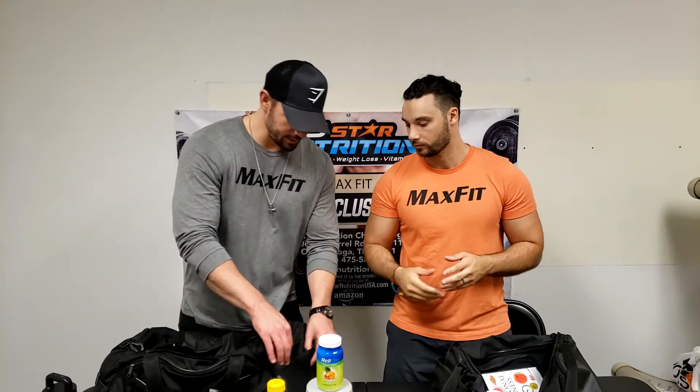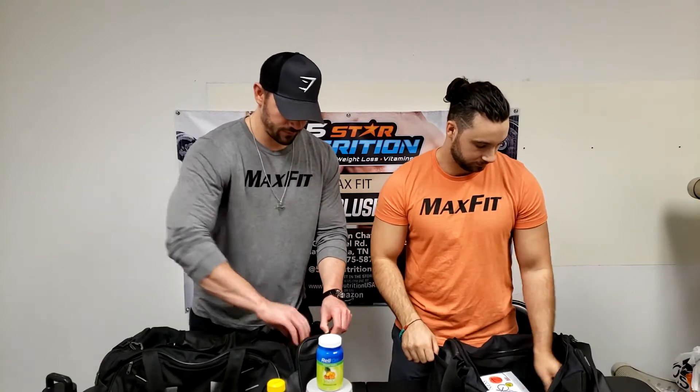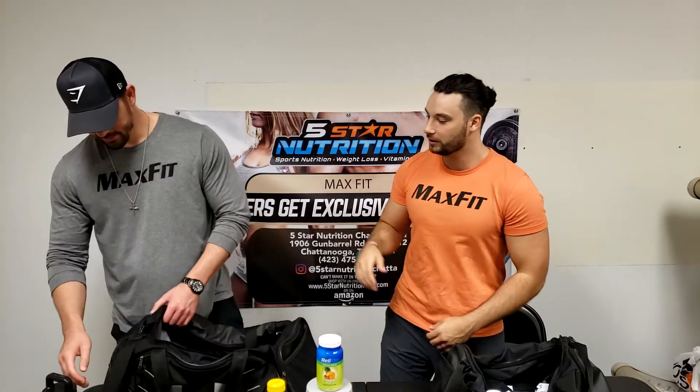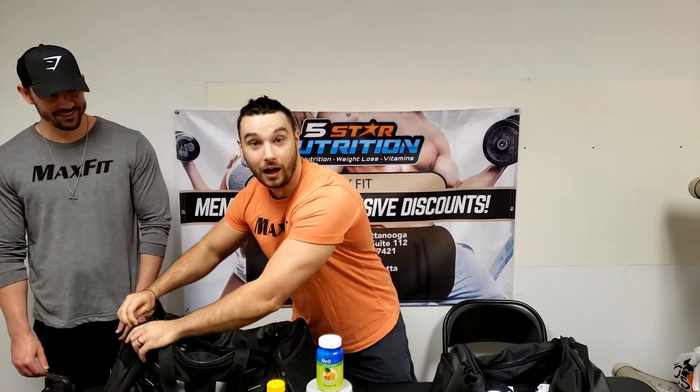Also in my bag: keys, and the insulin essentials for a Type 1 diabetic. This is my portable pancreas, as I call it.